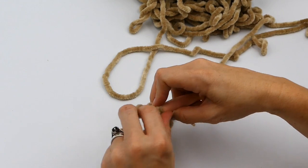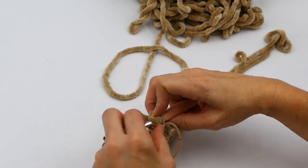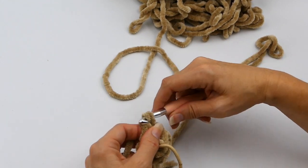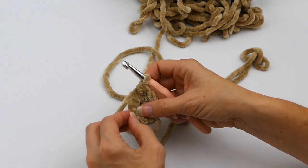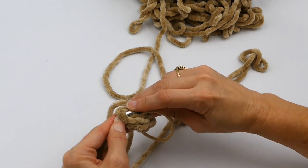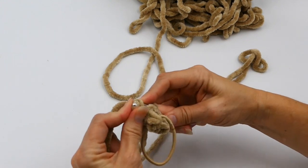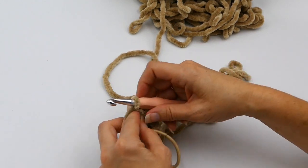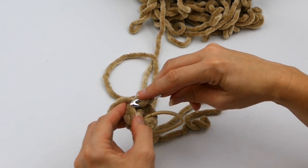Then I'm going to chain one and do what I just did all over again — one half double crochet in each of the half double crochets I made. That'll be a total of six half double crochets for each row. Some people like to do rounds, but I'm going to stick with rows here because I didn't bring a stitch marker. So what I'm doing now is making a slip stitch into that first half double crochet I made.